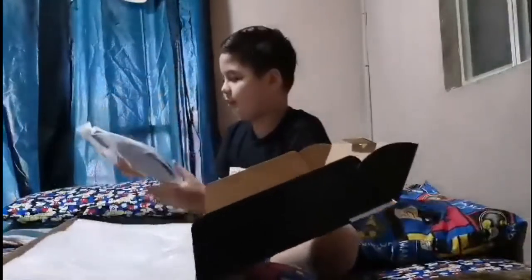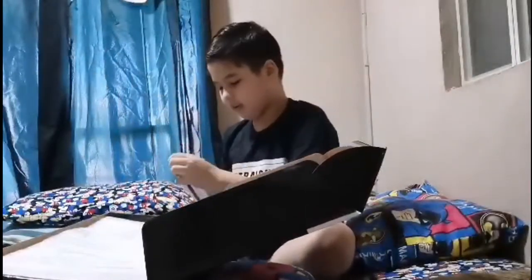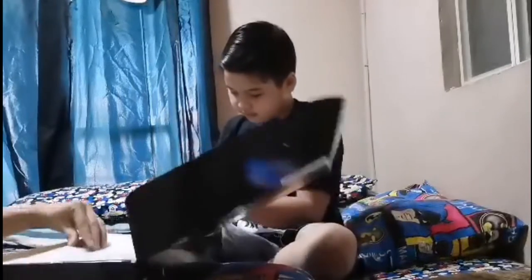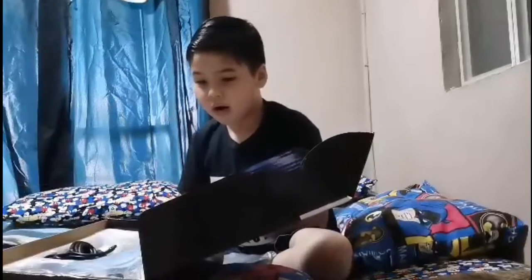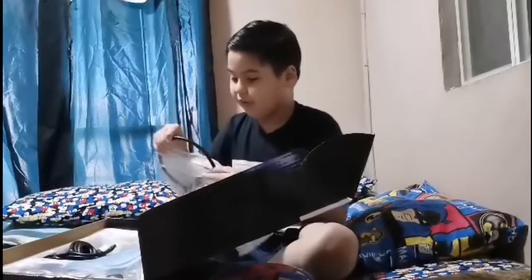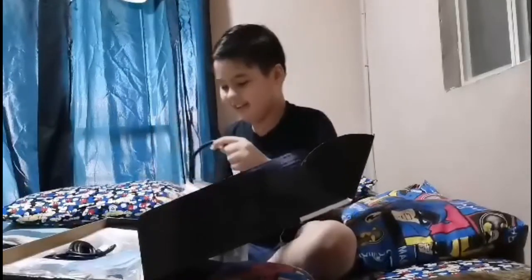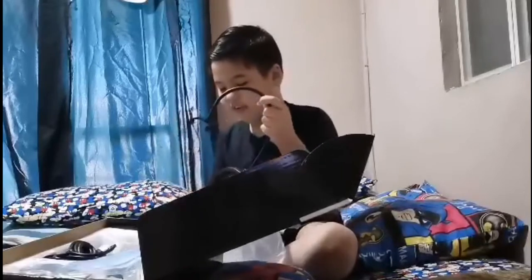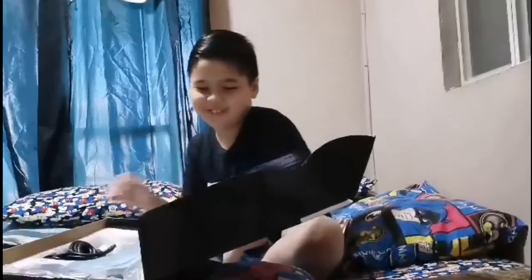Oh my god, this is the pop filter! Here, I'm gonna open the pop filter. Oh, there's a free mask! Wow, thank you for the free mask, but we already have so much masks here. But here's the pop filter — wow, so good!